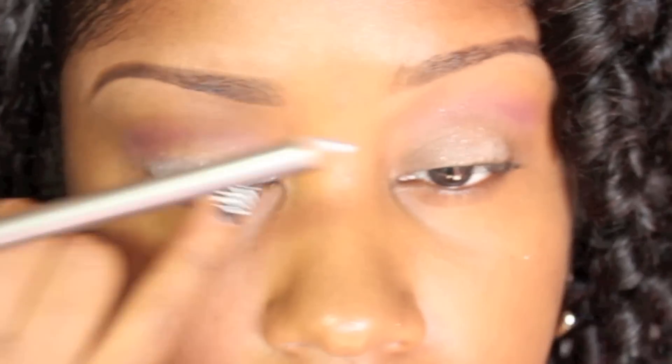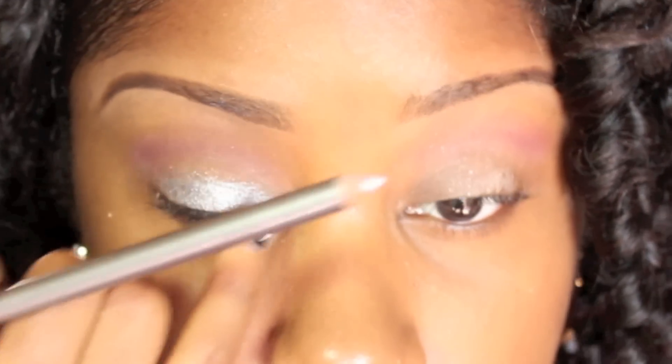I'm going to take a silver eyeliner pencil and just apply that all over my lid. This is going to act as my eyeshadow and I'm just going to lightly blend that out with my finger.